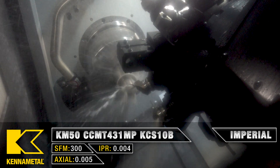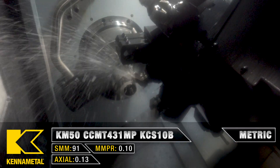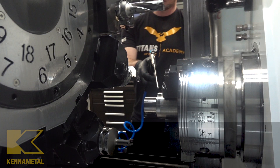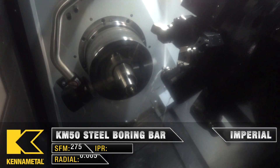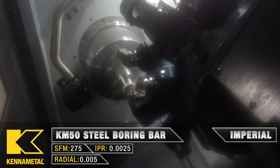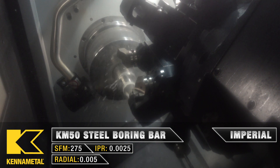We're going to go ahead and finish face and finish turn. This is also a Kenna Metal turning grade, KCS10B — it's one of the newer turning grades designed for high temp alloys. Now we're going to go ahead and do a finish ID.